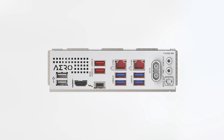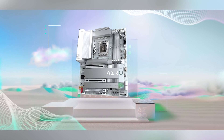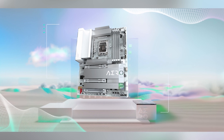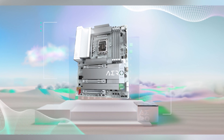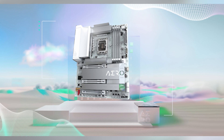However, it's important to note that the advanced features and high-end components come at a premium price point. As of now, the Gigabyte Z890 AeroG is listed at $350. While this investment brings a host of cutting-edge technologies, it may be a consideration for those building on a tighter budget. If you're interested, be sure to check out the links in the video description for the latest deals and availability.